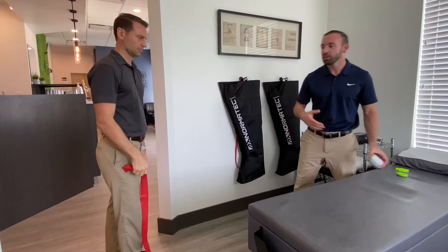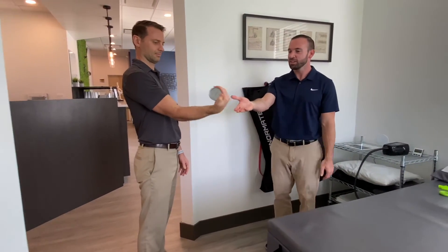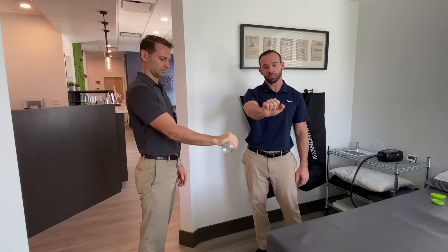Another way you can do this is with a light weight — you can even use a can. We have tomato paste here, and Dr. T will show us how it's done: just flexing it in nice and easy, then vice versa, bringing it back like you're starting that bike.